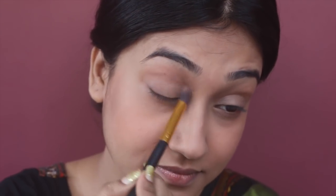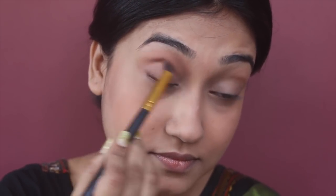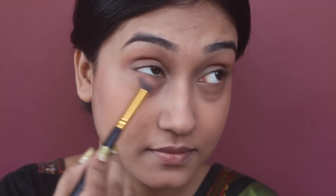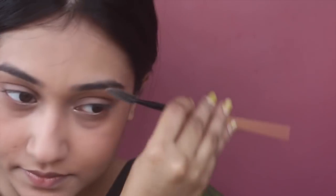To define the crease line of my eyelid, I'm using a shade with a fluffy eyeshadow brush, applying it on my crease line as well as on my waterline. Then I'm applying a highlighter shade on the inner corner of my eyes to make them look bigger, and dusting off excess product from my brows with a spoolie.